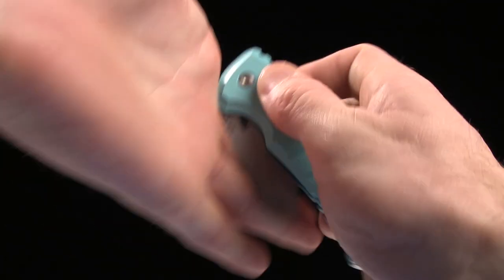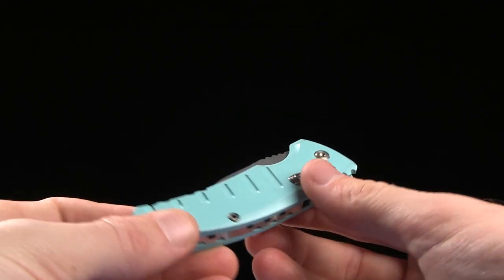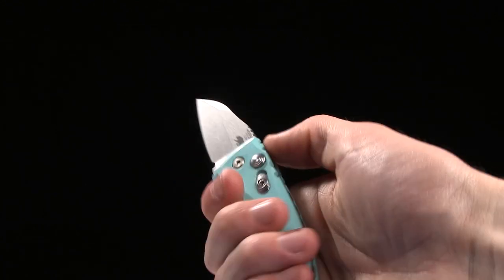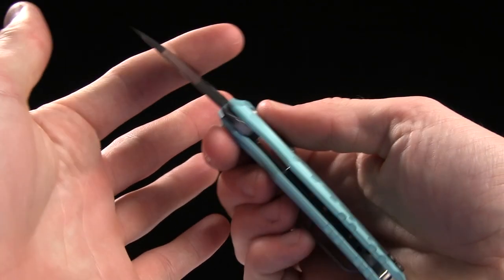The handle length is 4 inches, so like I said, a lot longer than the blade. Aesthetically it's a little strange, but it gives you a nice full grip, which I really dig.